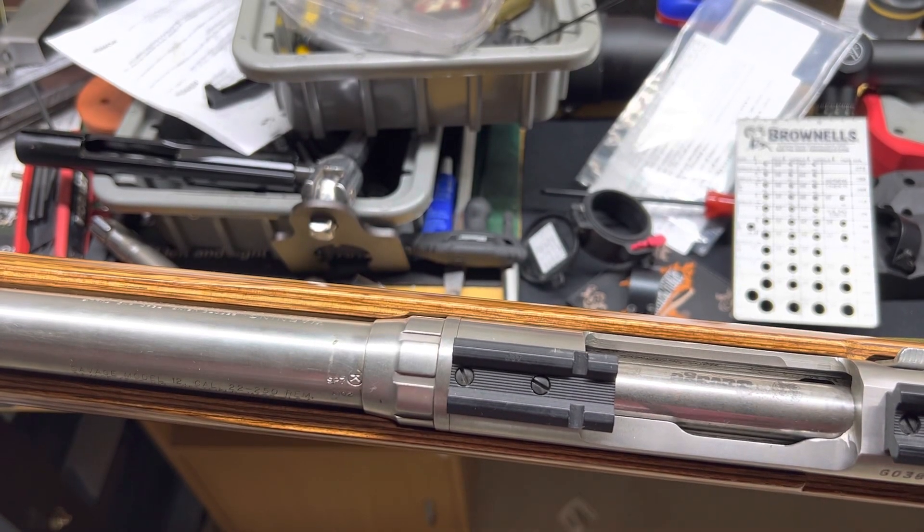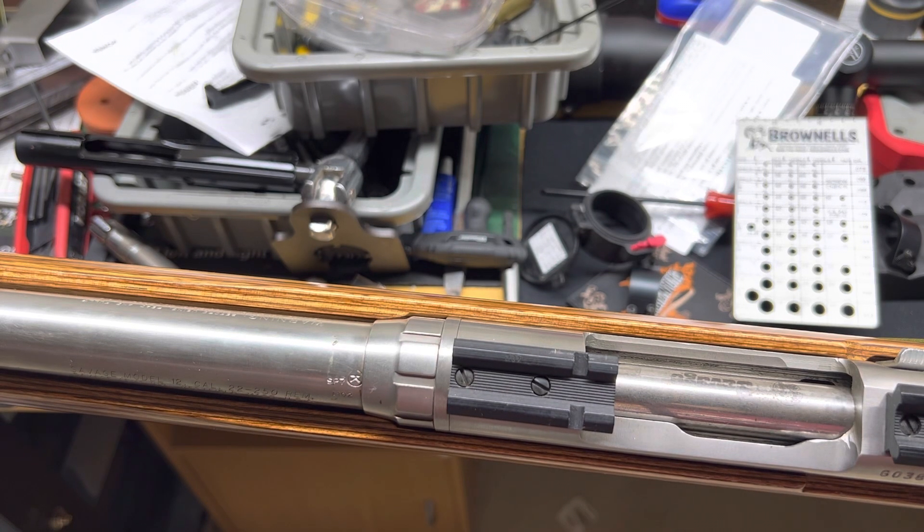Hey, what's going on guys? I was in the middle of trying to order some Talley one-piece mounts for this Savage and I ran into a couple questions I needed to come down and verify before ordering. I figured there would be a good opportunity to do a video on this pretty neat tool from Brownells that I picked up and haven't had a chance to use yet, so I figured I'd just do a quick video with it.